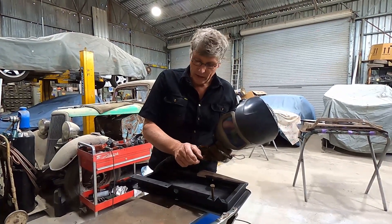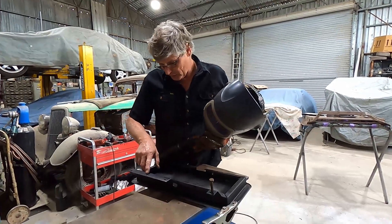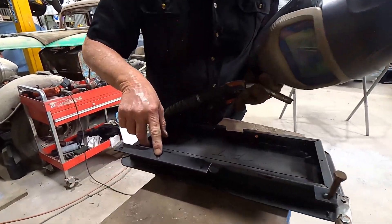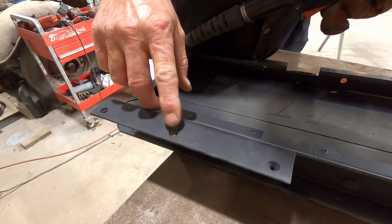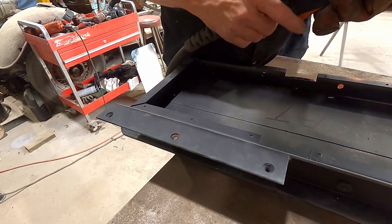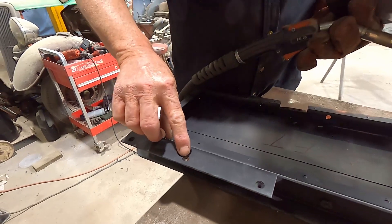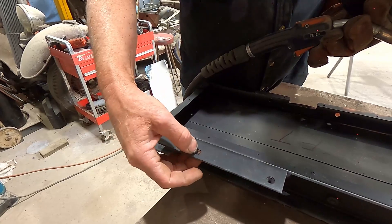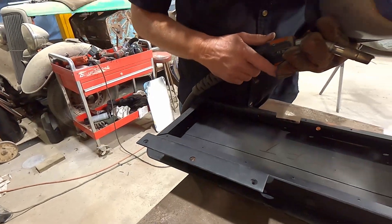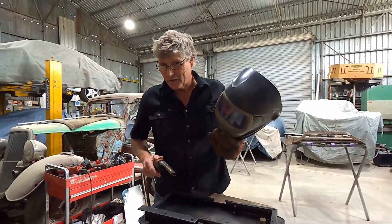We'll let that one cool down. The other one is broken off down into the nut. What I'm going to do on this one is build a little bit of weld up on it, and then weld the bolt to the piece we built on top. This is your trickiest one — because if we miss and weld it to the piece it's stuck in, we've just compounded the problem. See how we go.